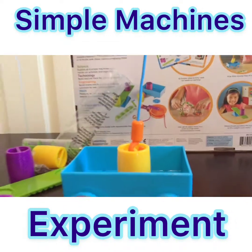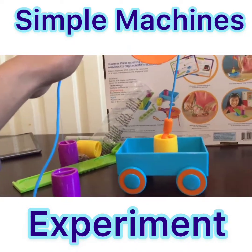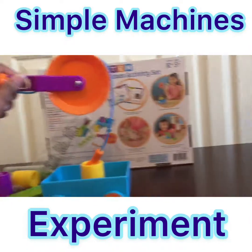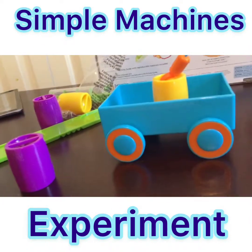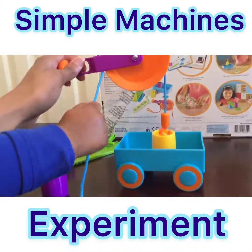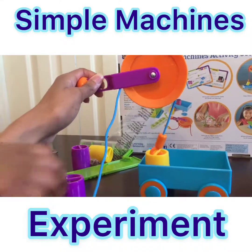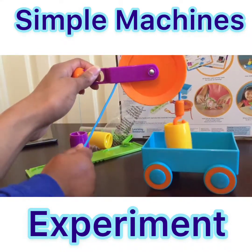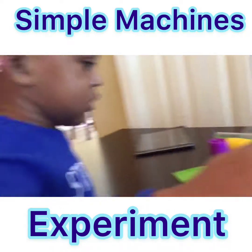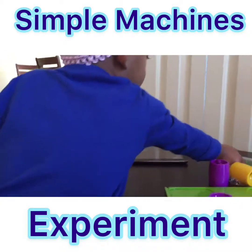Jahara, I need you to participate. Mommy needs you to pull the string while I hold the pulley. Come around to this side, grab the string right here, and pull down. Watch the weight come up! Pull it, then let it go. When you pull, the weight comes up — that's called a pulley! Say pulley. A wheel and a rope — good job!